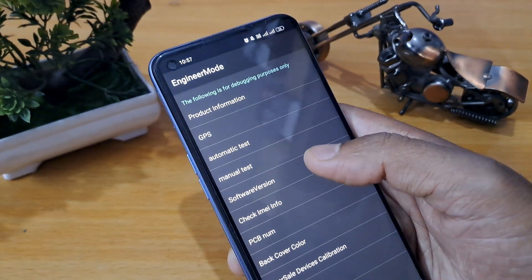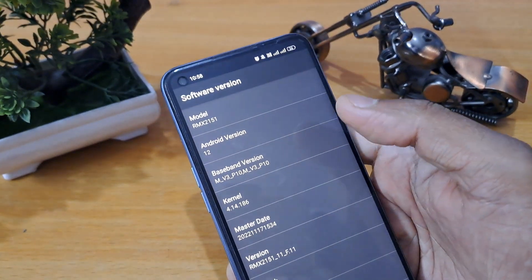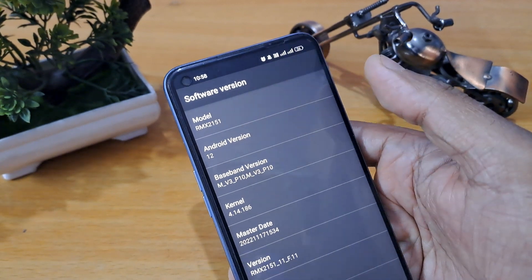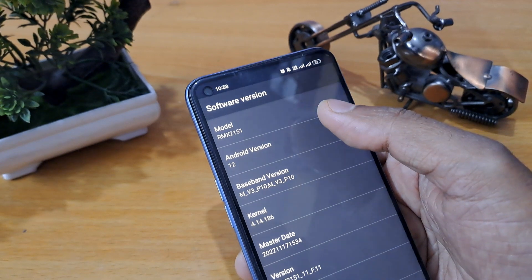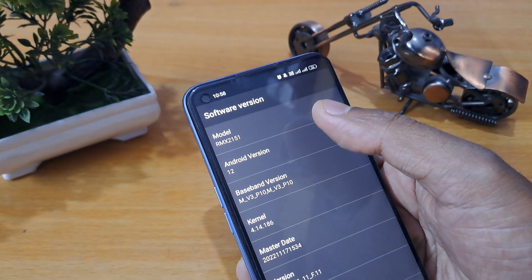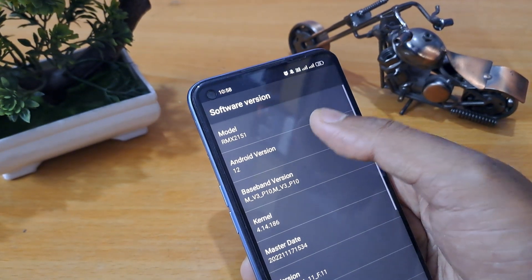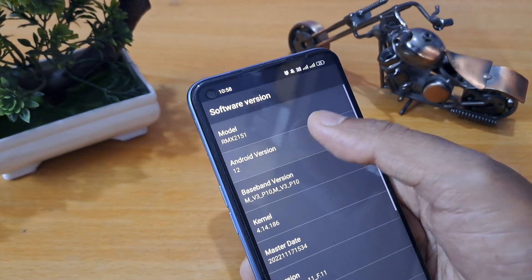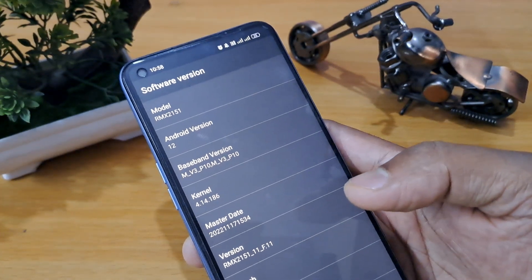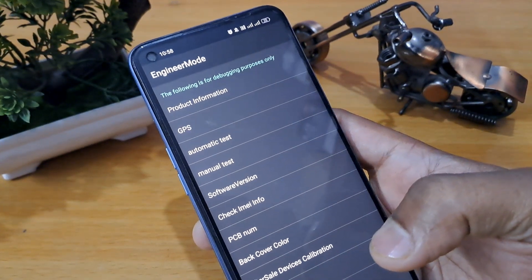You are looking at the number — four-one-two-three-four-five-six — the software version. The Android version shown here is Android 12, so I am pressing call 12 times as per our Android version. If your Android version is 10 or 8, press call that same number of times: one, two, three, four, five, six, seven, eight, nine, ten, eleven, twelve.